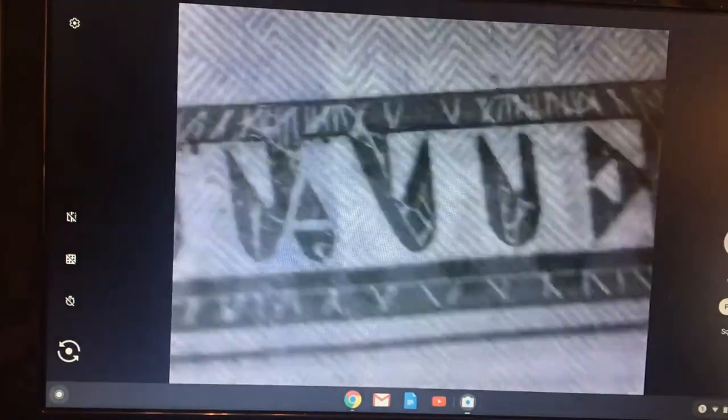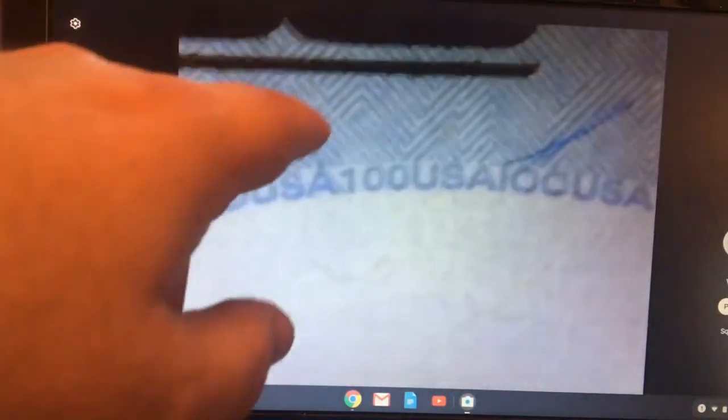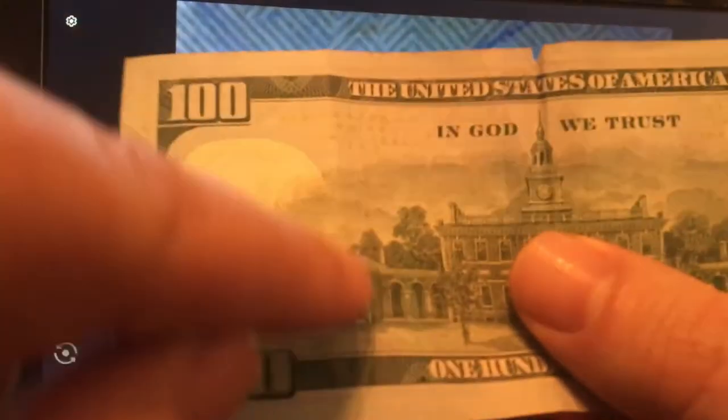We'll take a quick scan of the back of that bill. Also in the blank spot on the back, where the watermark would be, this border is saying $100 USA in micro-printing all through that border. And on the edge it's a reverse print saying USA, USA, USA.